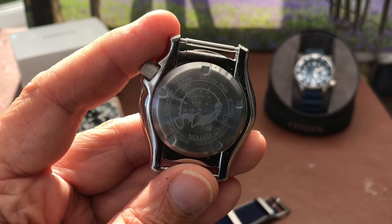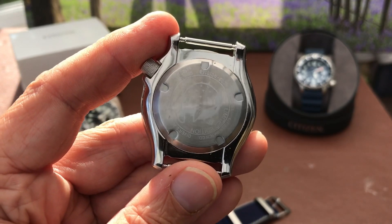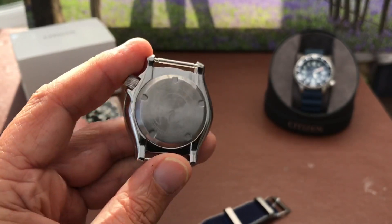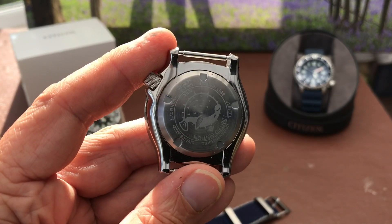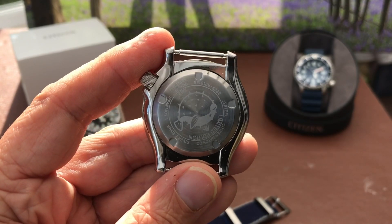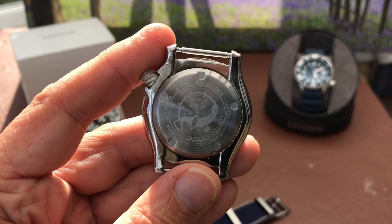It's a Divers 200 with a Japanese movement — I think these run a Miyota movement. It does hand wind but it doesn't hack, as does my other original one over there. I know that's an issue for some people, but it's not an issue for me. And somewhere here on the inside it says 'limited edition'.